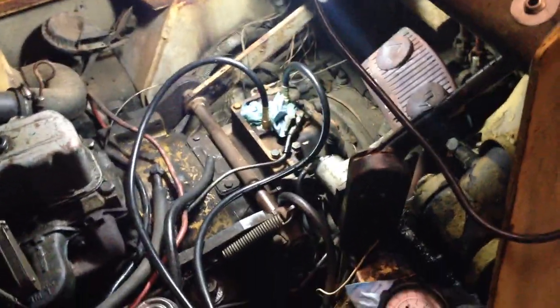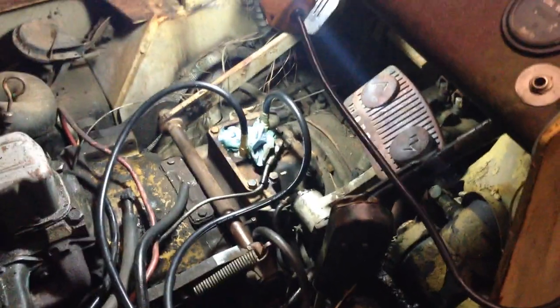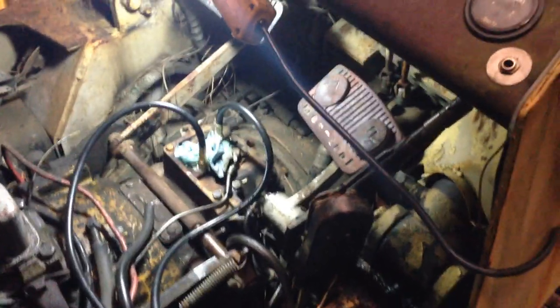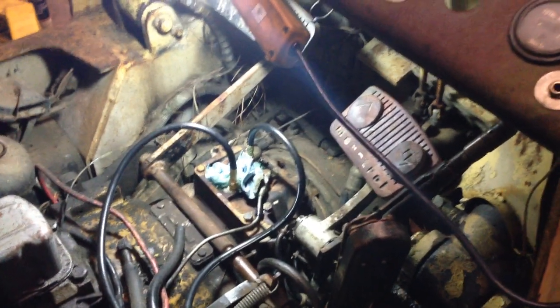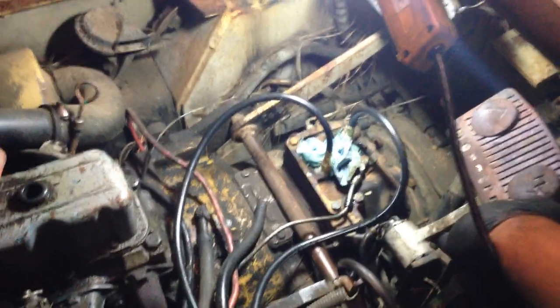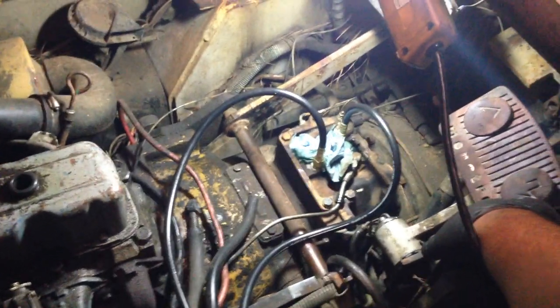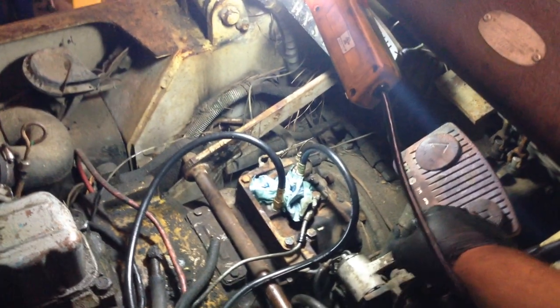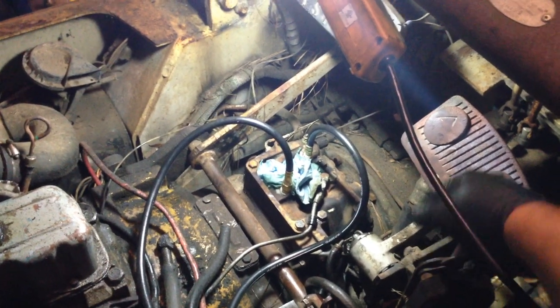Hey, what's up guys. Here's a video of my forklift. It was having an issue with taking a while to go forward and backwards — you have to hold the switch right here, the monotrol switch or whatever it's called, and just sit there and wait, and then it would finally after a while start to get moving.